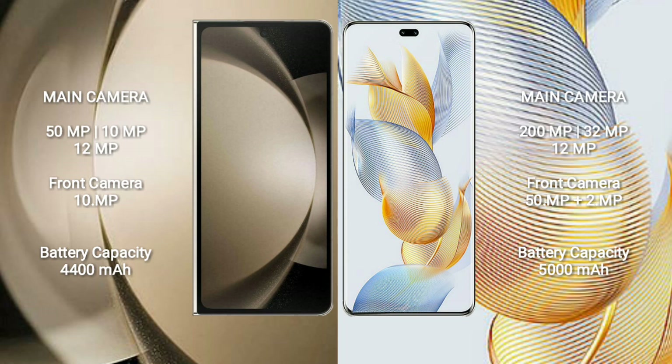The Samsung Galaxy Z Fold 5 features a triple camera setup of 50 megapixels plus 10 megapixels plus 12 megapixels, with a 10-megapixel front camera. The Honor 90 Pro features a triple camera setup of 200 megapixels plus 32 megapixels plus 12 megapixels, and a dual front camera of 50 megapixels plus 2 megapixels.